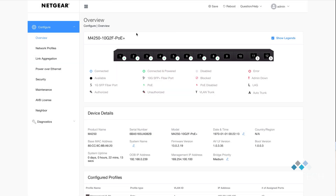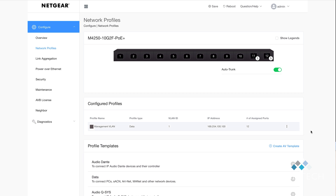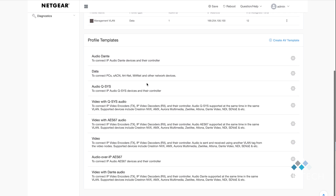The first thing you'll see is an overview of the switch with a graphical representation of the switch on the top line. To configure the switch, move down to the Network Profiles option on the left-hand side. Scrolling down the page, you'll see that Netgear has preset the switch with profile templates for Dante, Q-SYS, video with Q-SYS, AES67, video, audio over IP AES67, and video with Dante audio.